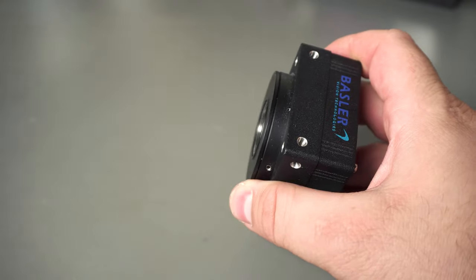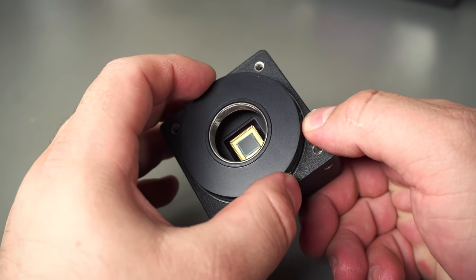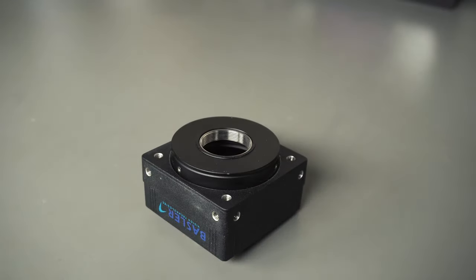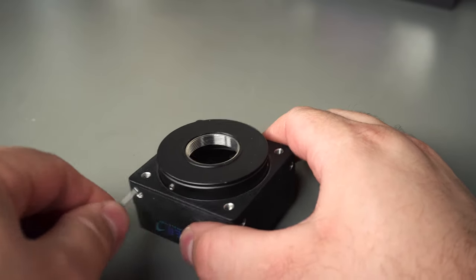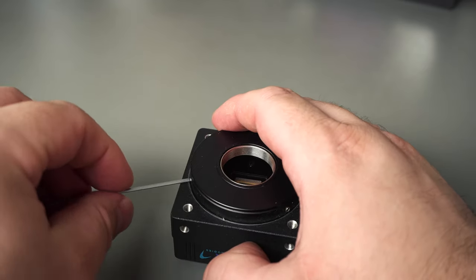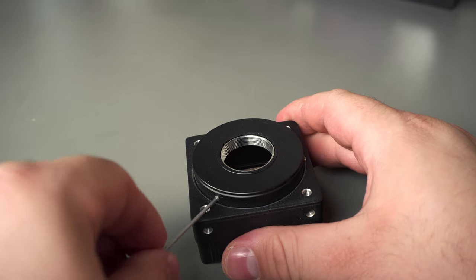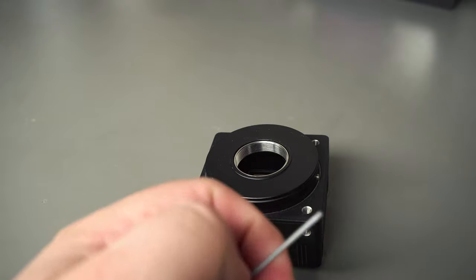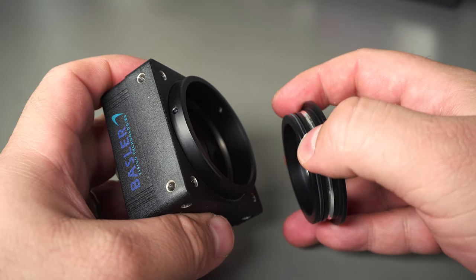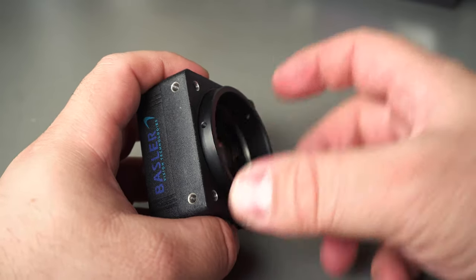I'm going to remove the lens to make this a bit easier. I'm not really sure if this is a standardized mount on the outside of this, but I know you can get this in a Nikon F-mount. This is an industrial camera. This C-mount adapter just pops out — you can see there's even a gasket — and they make a Nikon F-mount version of this, so presumably they attach a Nikon F-mount adapter.